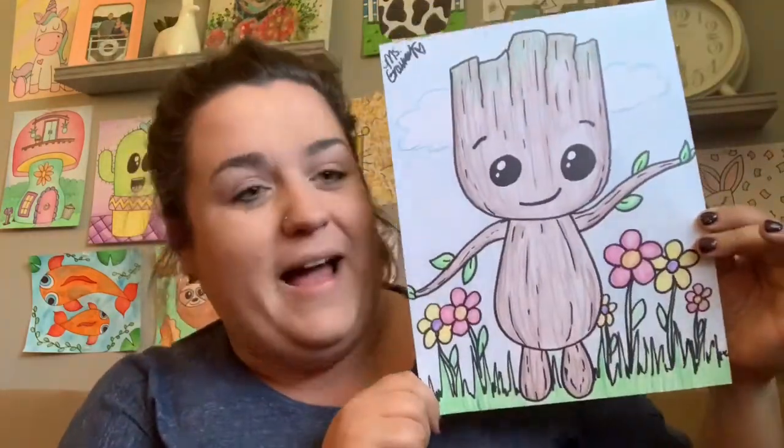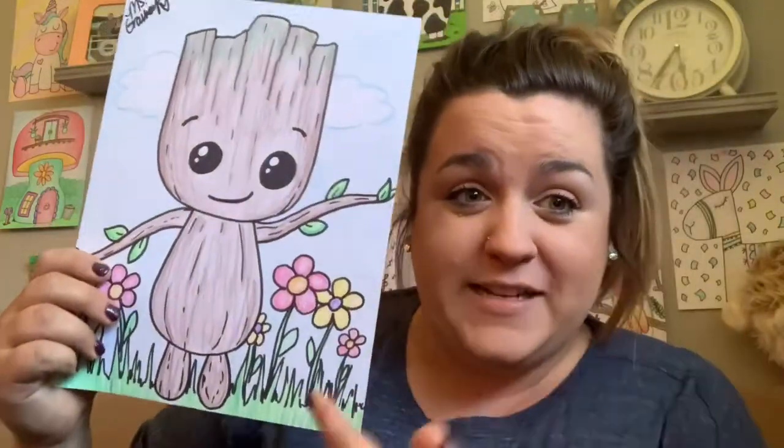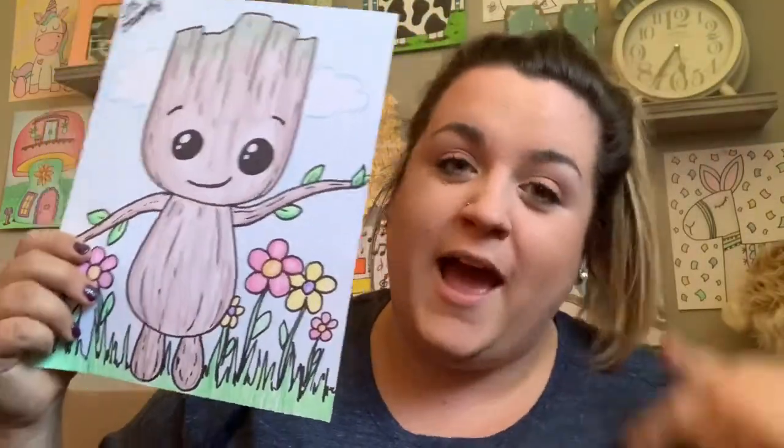Today's project is one of my favorites because this little guy is so cute. I love baby Groot — I think he's so cute and so funny. So today's project we're going to create a baby Groot. I hope you have fun and let's get started.